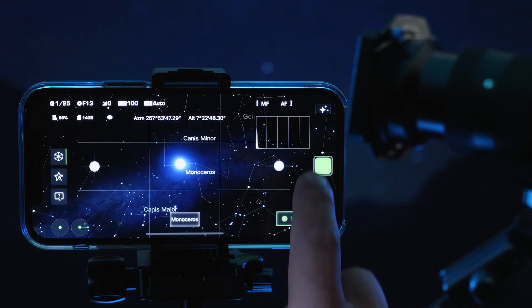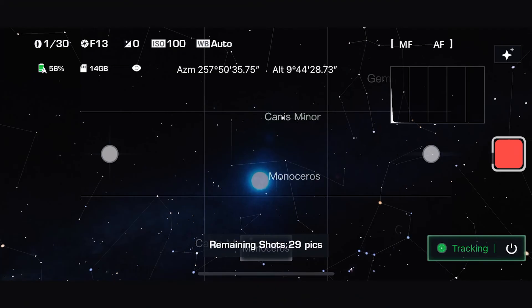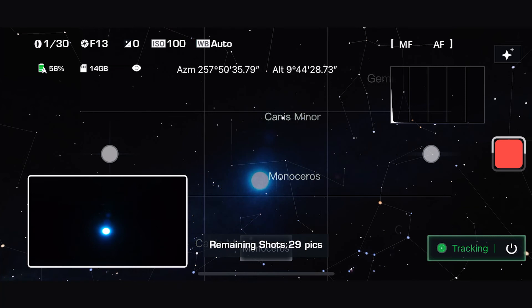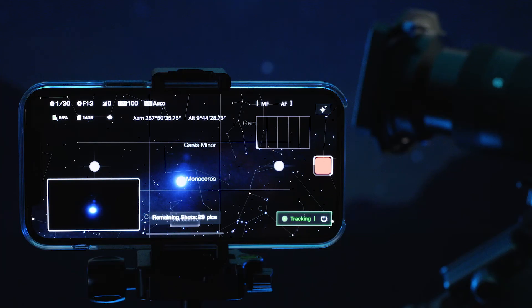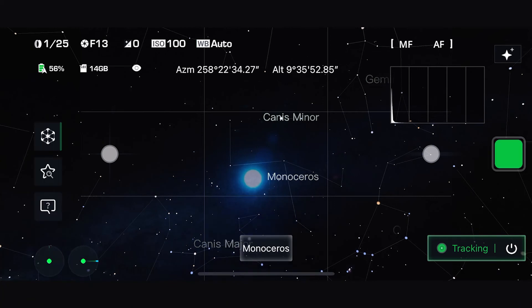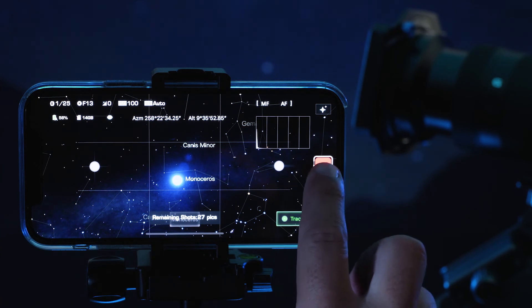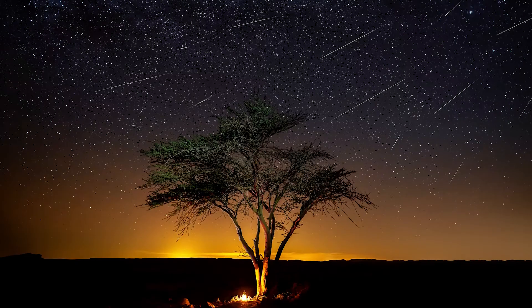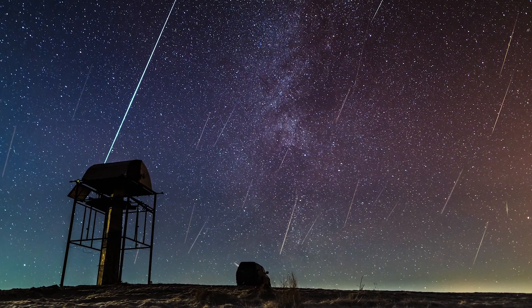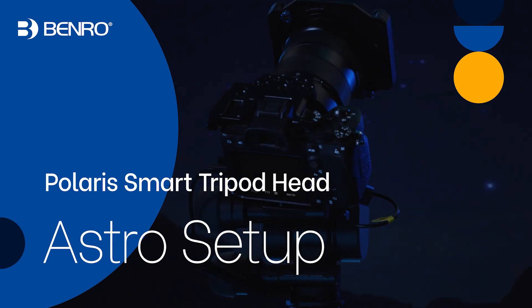Once ready, press the green button and swipe up to begin shooting. Once the shot is complete, a thumbnail will pop up showing a low resolution preview. Once a sequence is complete, the button will return to green. You can also press and swipe up on the red button to end a sequence early. Images are stored on Polaris and on your camera if the camera supports it in PC Connect mode. Enjoy capturing the night skies with Polaris.